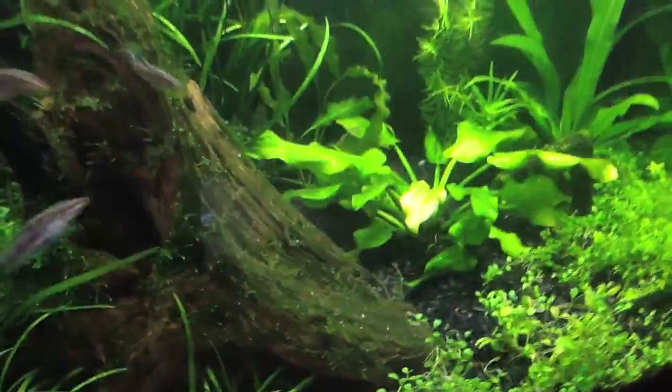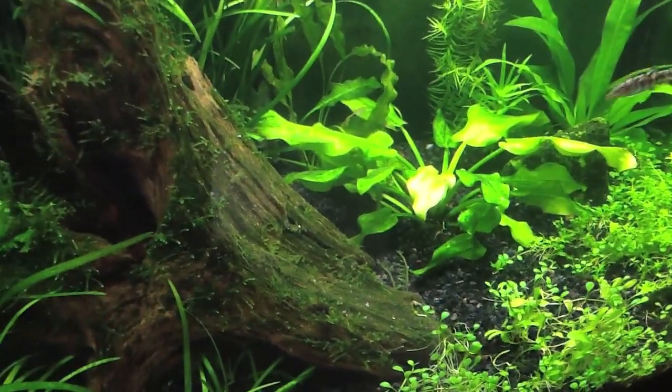But these are going to go to a good home. Somebody's starting a new tank and I'm just trying to help somebody out.